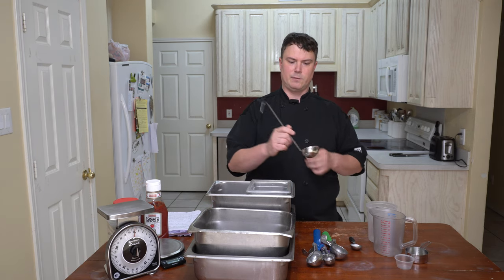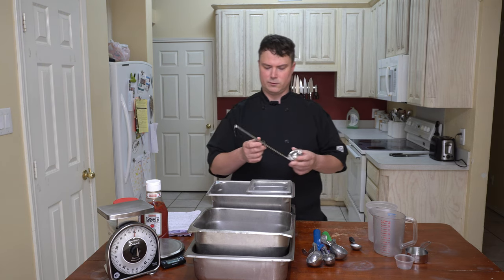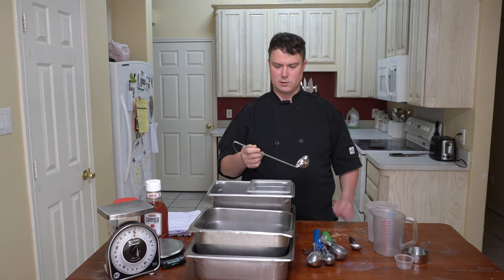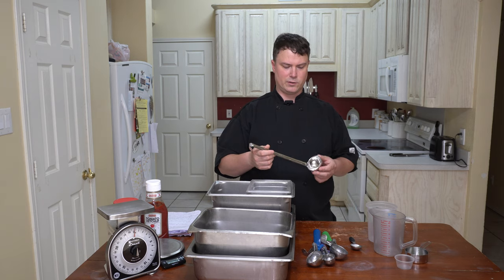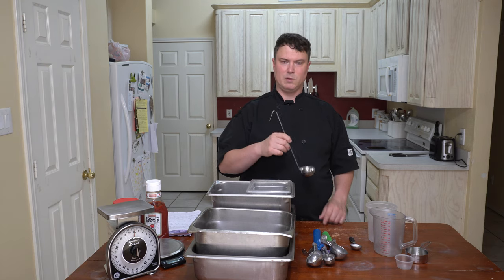Then you have ladles. These are typically used for liquid-style items or more wet items. This is a two fluid ounce ladle — it comes in variants anywhere from one ounce to eight ounces. To be accurate with measuring something in any of these, you want it to be level — you don't want them to be heaping.